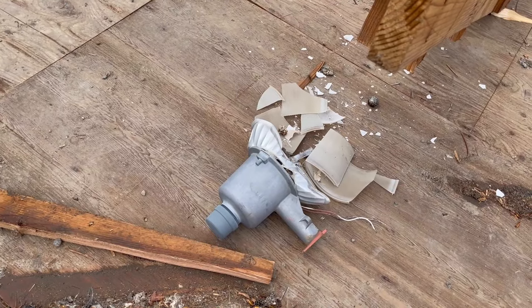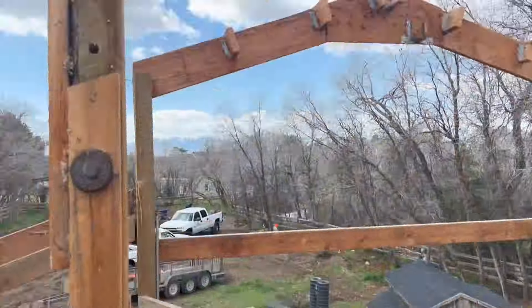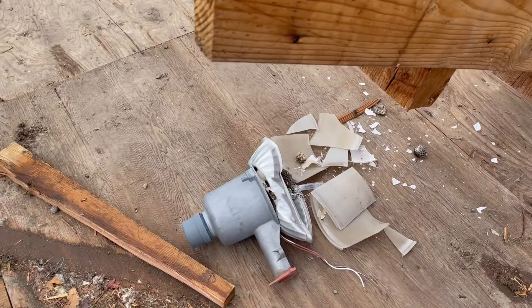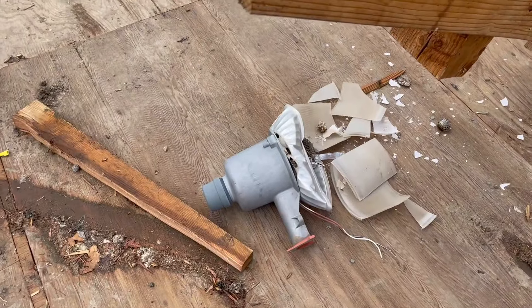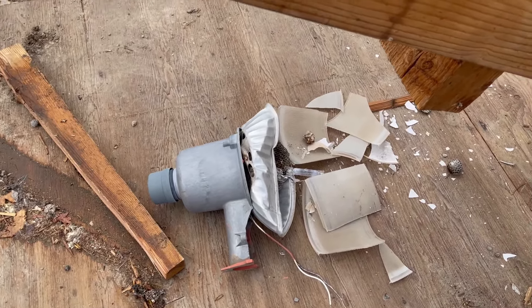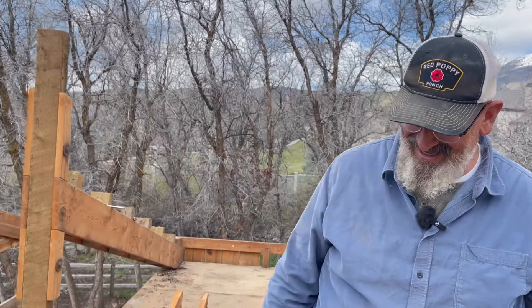I worked hard to get this light — it was on the outside of the barn in that area. Worked hard to get it, and that rafter got dropped directly on it and just crunched it. I was a bit sad. I like the light. Although, I don't think we probably would have used it because it's not LED, and we'll probably only use LED lights out there. But somebody might have wanted it — not anymore, it's crushed.